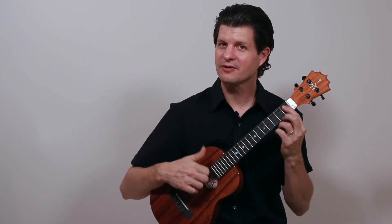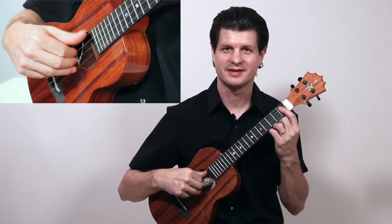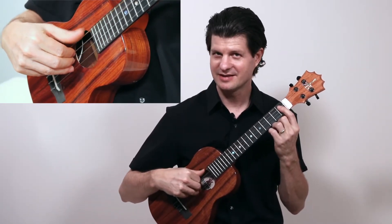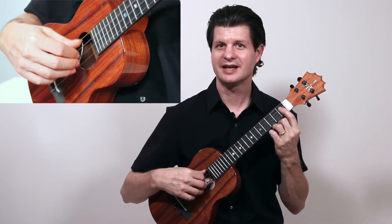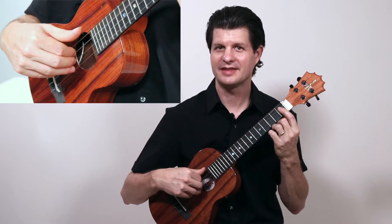What we're going to do is use our thumb to play on the fourth string. We have to play some eighth notes at the tempo too, so one, and two, and three. See if you can get your thumb going at that tempo.